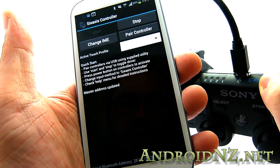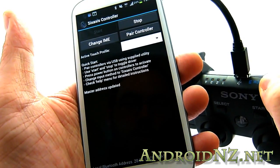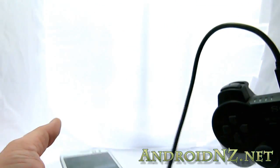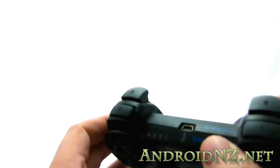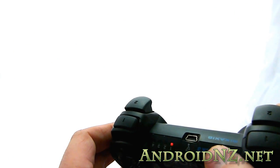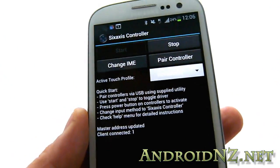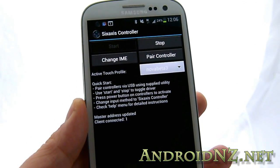Grant a permission — it says 'master address updated' — and it's as simple as that. It should all be connected now, and the PS3 should see this as a natively supported controller even though it's going via Bluetooth. If we remove that cable, we should see one light pop up. There we go — pairing's been successful. We now have a PS3 controller paired wirelessly over Bluetooth.